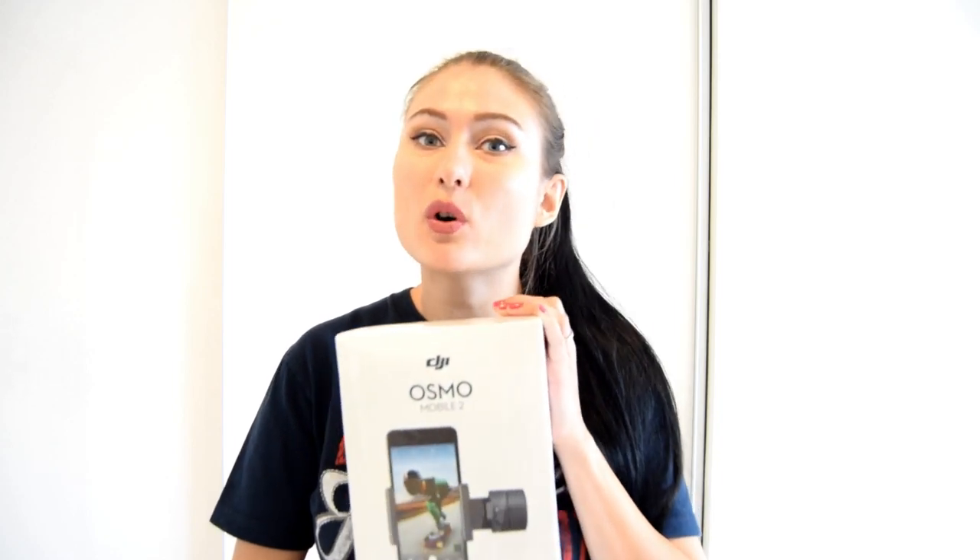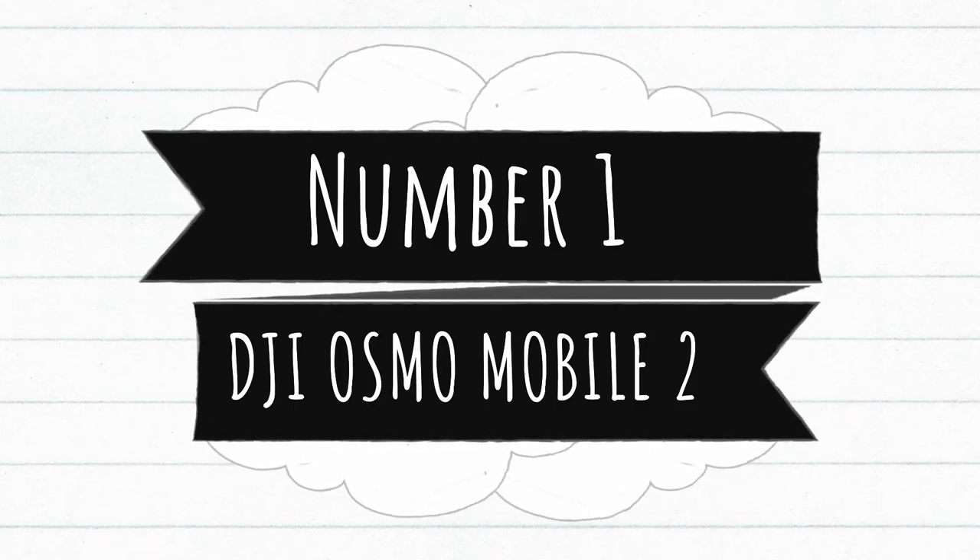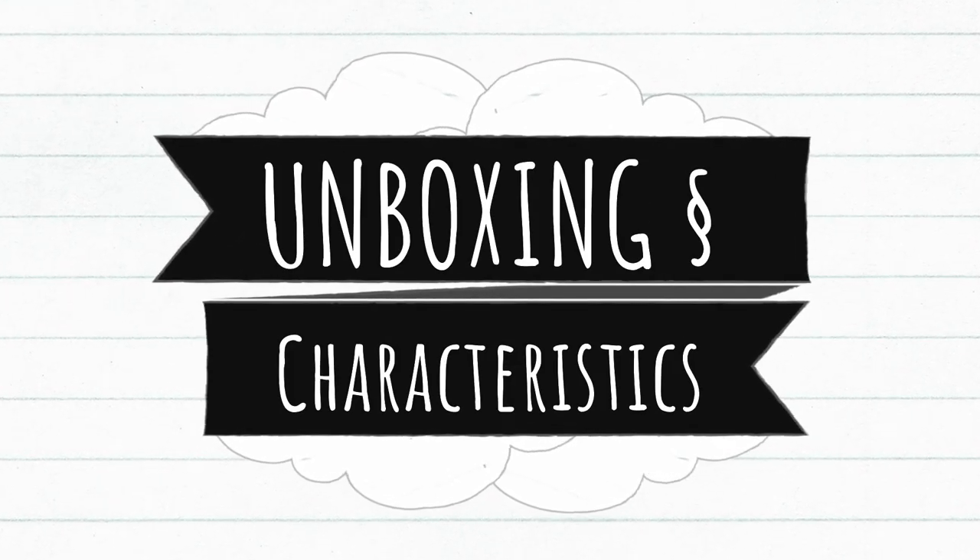Today I have a surprise for you because I have totally new gadgets that I got just recently, and I want to unbox some of them to show you what's inside and give you the most important information about every gadget. These gadgets are commonly used nowadays for many blogging videos and are loved by many famous bloggers. The first gadget today is the Osmo Mobile 2.